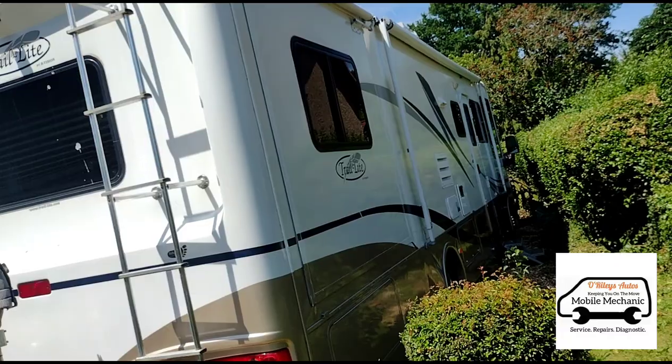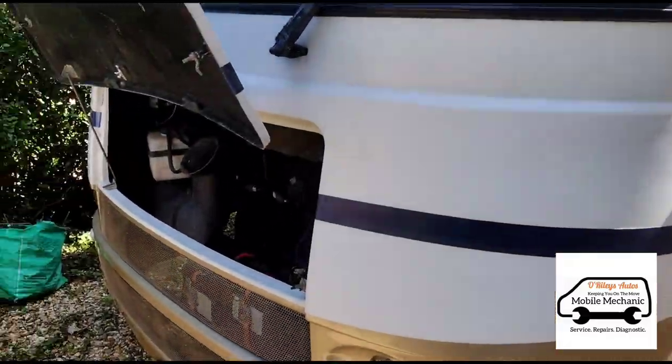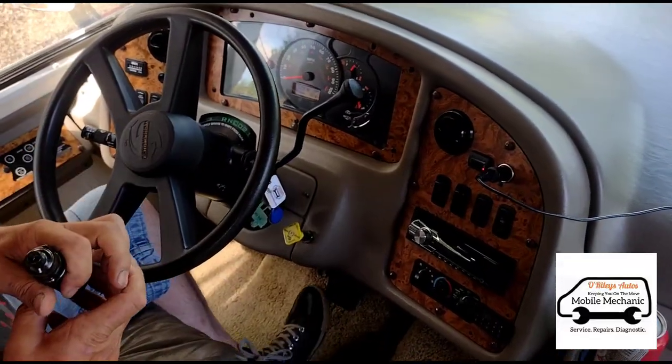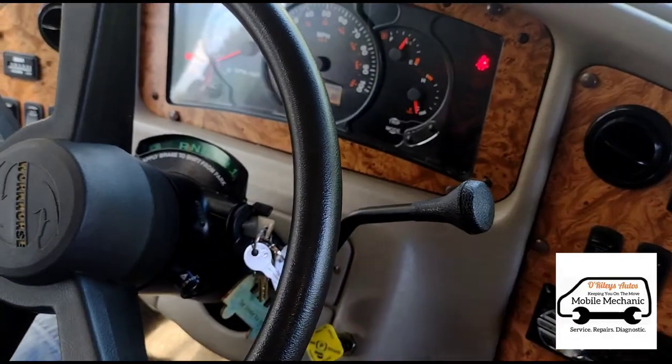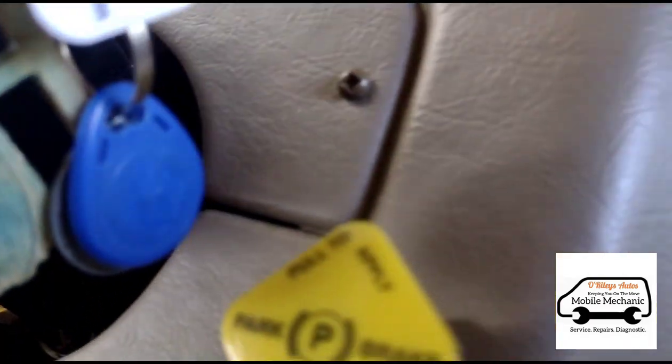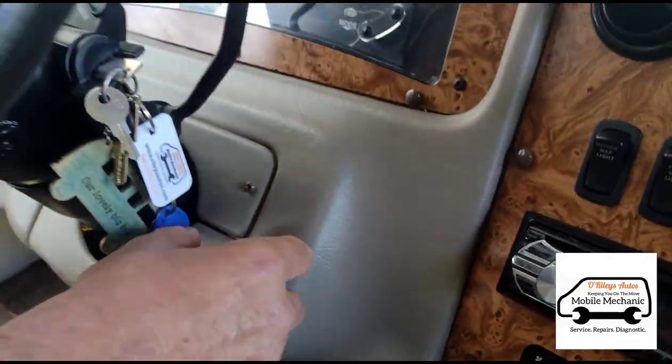Hello again, it's Jimmy here at O'Reilly's Mobile Mechanics. We have behind us this RV — well, this big massive bus here. It's making a noise when you put the handbrake on. Let's go outside and listen to it.